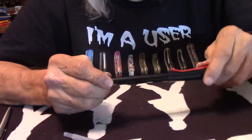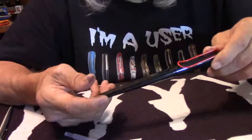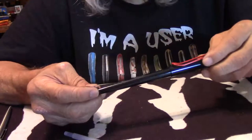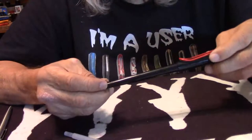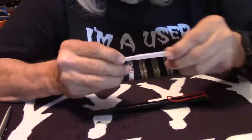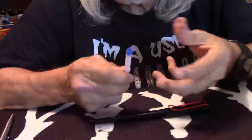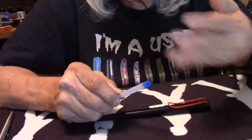So, this is the Lamy Joy, and they're very affordable. You can pick them up for around $28. The converter costs under $7. Or you can buy the cartridges if you want — just get yourself an ink syringe and you can fill it up with your favorite color ink. Voila! You have several different ways to fill up your pen.